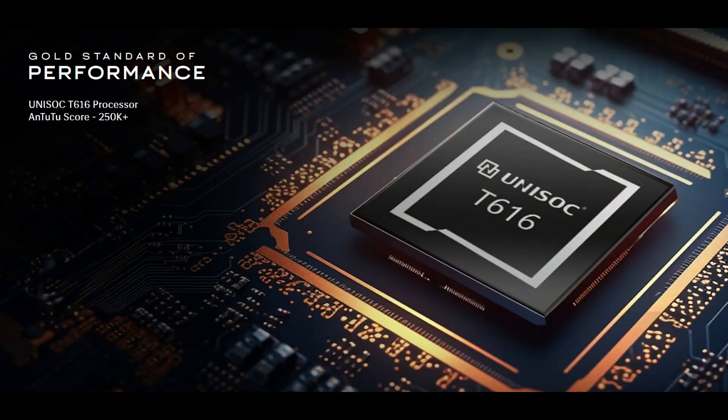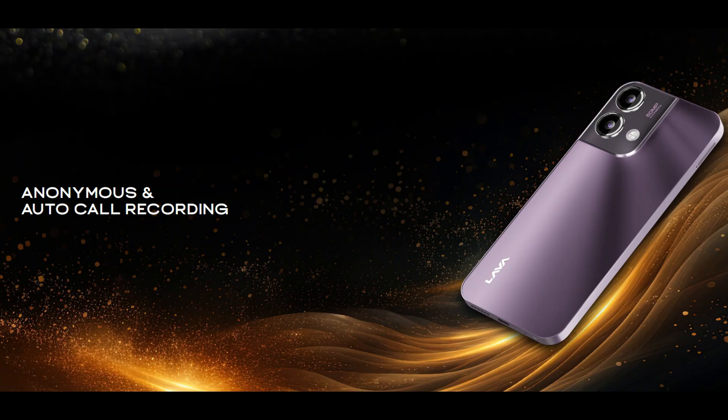Let's talk about performance. The UR3 Pro comes with the T616 octa-core chipset. It's a 2GHz processor built on a 12nm process, with Mali G57 graphics. The processor has a D-grade ranking.